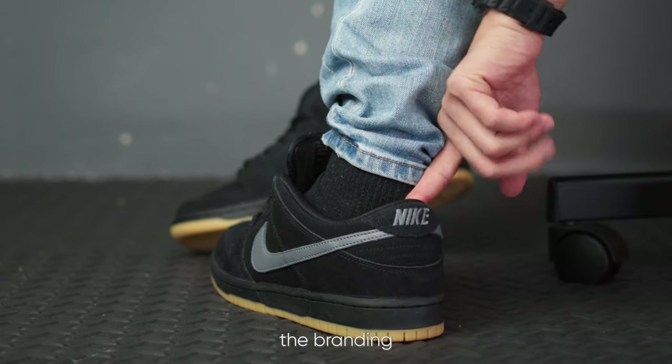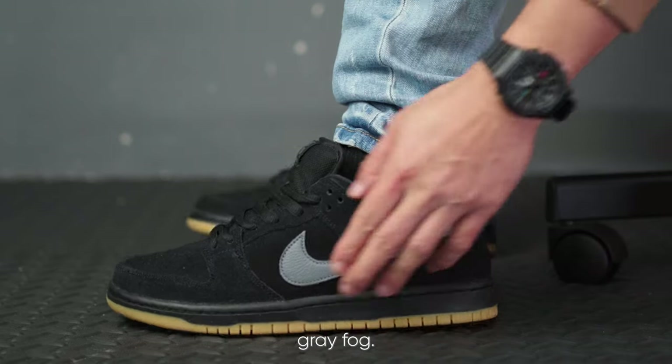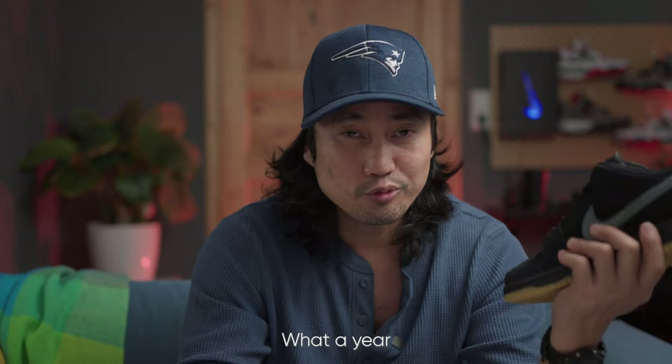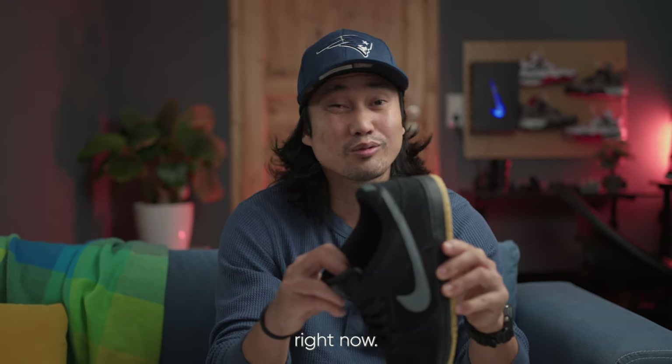Retailing at 120 euros, the SB Fog will not disappoint due to its superior overall build. The brandings on the heel, tongue, and insoles — and most notably the swoosh — are in gray fog, though on paper they are listed as cool gray. What a year for SB fans, with a lot of restocks happening, especially for the SB Fogs right now.